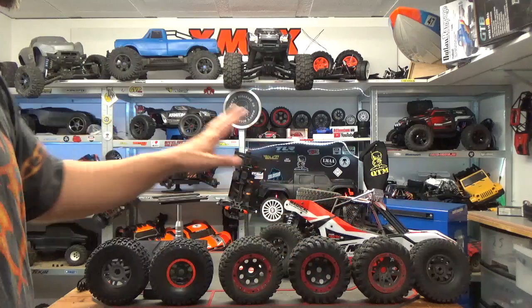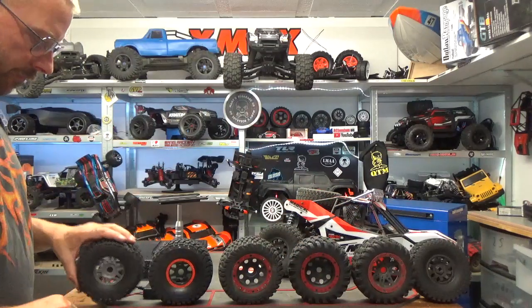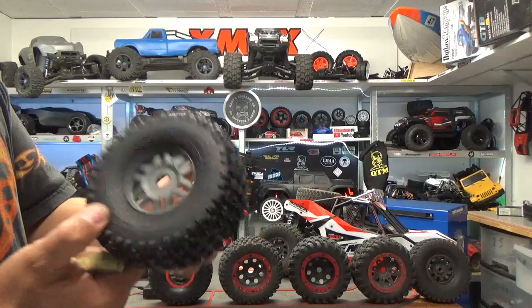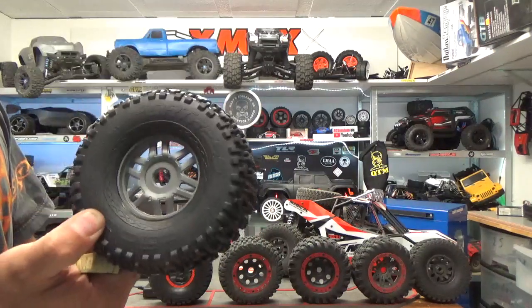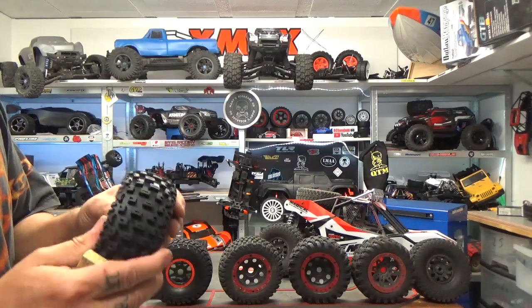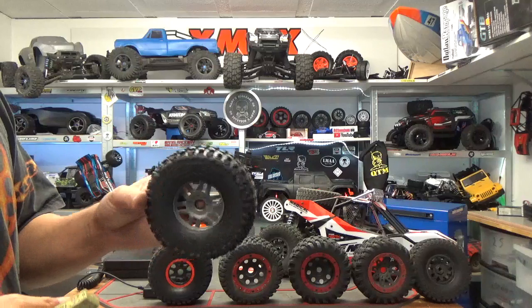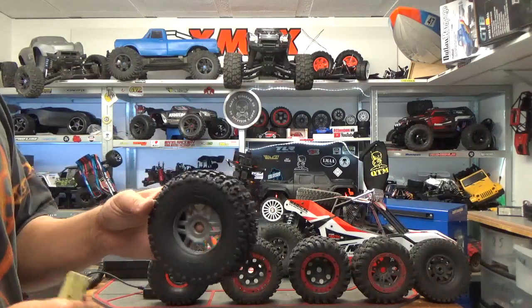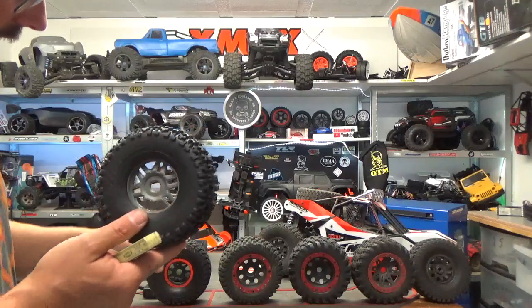My favorite tires are the Arrma D-Boots Fortress — that's really a name they deserve: absolutely destroyable tires. I really love them. Just don't use them on a grippy surface or you will flip over. That's why I use this other option here instead.